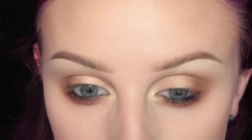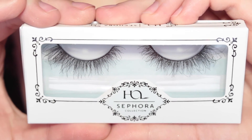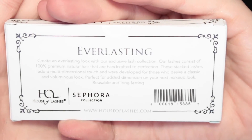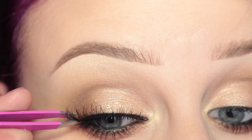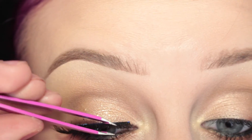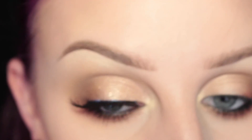And on the inner corner of my eye. For lashes I'm going in with the new House of Lashes and Sephora Collection Collab Everlasting Style Lash and I'm popping that on here. What I love about this lash with this look is it has a nice thick band so it looks like I have eyeliner on the top of my eye.